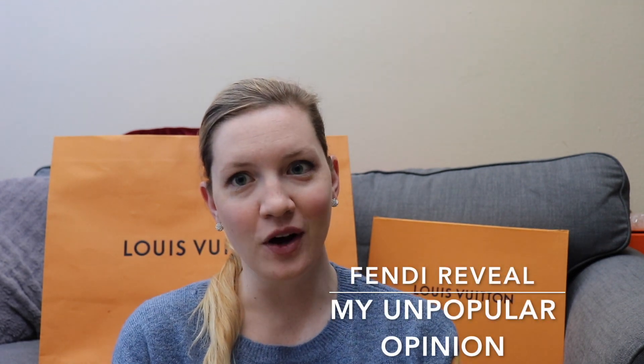Hi guys, it's Sam here with Bargain Hunting Blonde, and I am bringing you a Fendi reveal slash why the item I purchased from Fendi doesn't work for me and I am going to be returning it. I just want to start off by saying that it does not work for me, but it's a really hyped up popular item, so I kind of wanted to explain why it doesn't work for me because that might be the case for some other people.